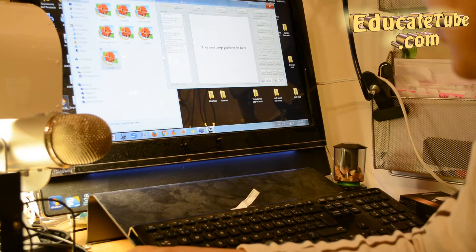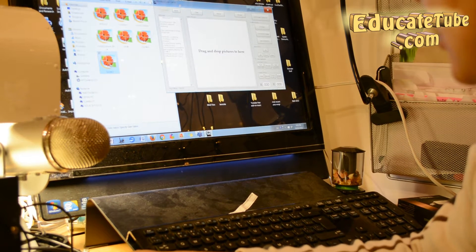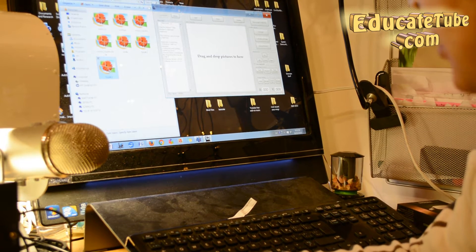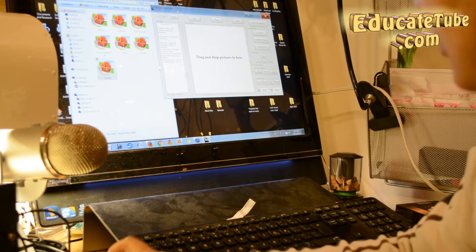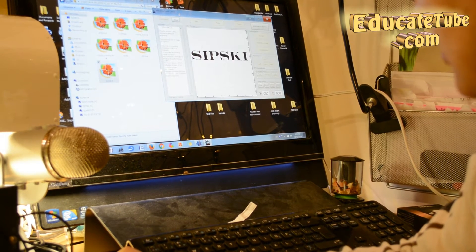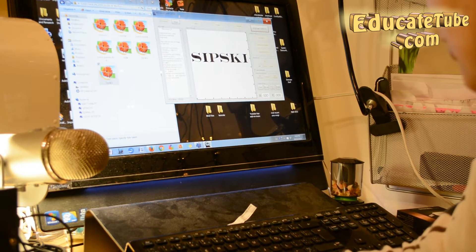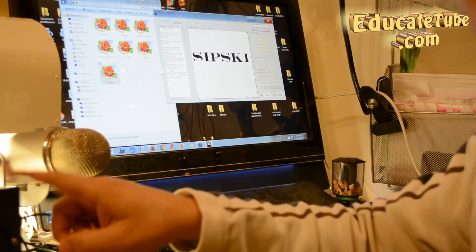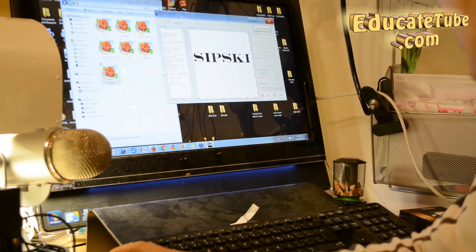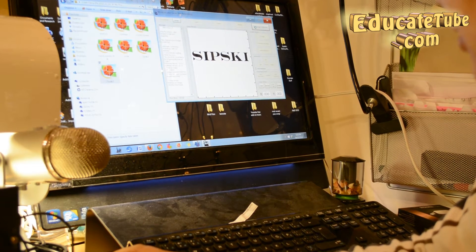So you drag the image — you would create this image in Paint — I use Paint to do this and save it as a JPEG or a PNG file. Then you drag this into the laser engraver software. That's what it looks like. And then all you have to do is send the image to the machine — here's the machine — and I'm going to click on that.